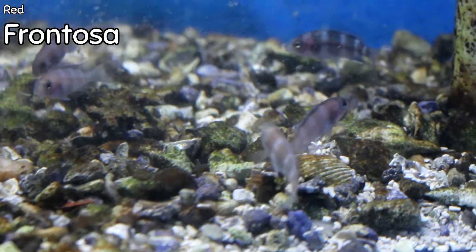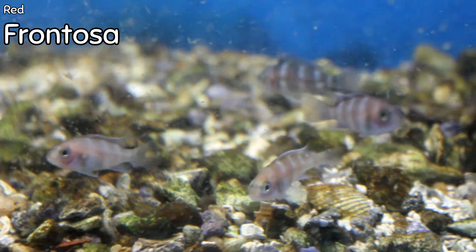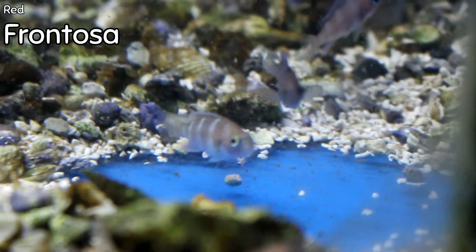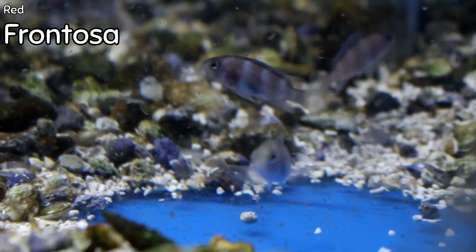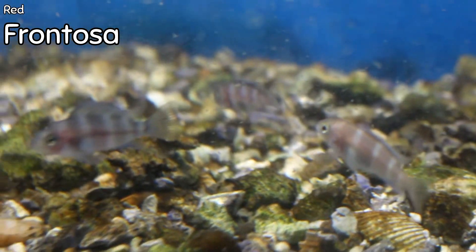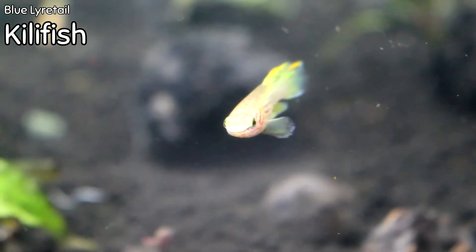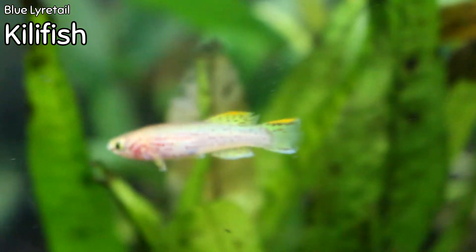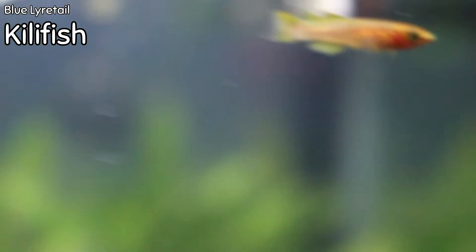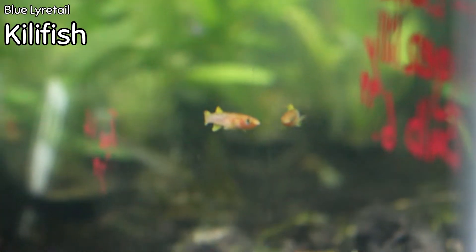We found the red frontosas we've been looking for. I don't know the last time we had red fronts, but if you're in the mood for a really cool Tanganyikan cichlid and frontosa is your thing, these have red in them — they're going to develop and grow really, really cool as they age. Blue lyre tail killifish just came in. We've got them in a planted tank, and this is just another example of how a fish in a tank with plastic plants or simple decorations you might never notice — but you put it in a planted tank with dark gravel and a dark background and you really start to see the intensity and colors.